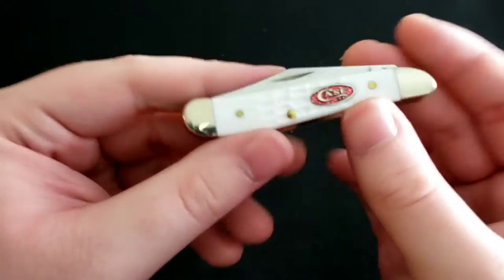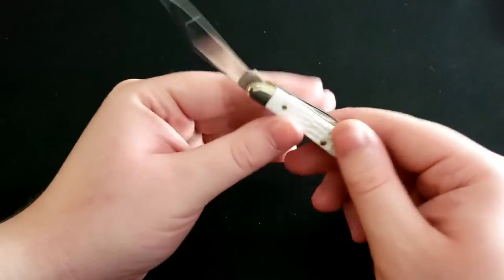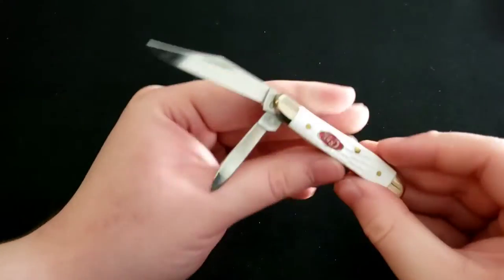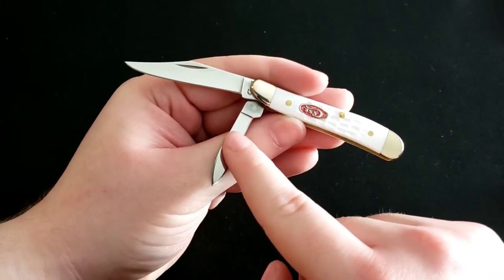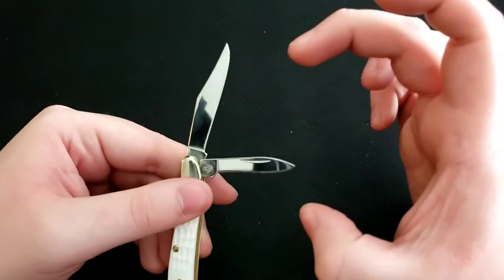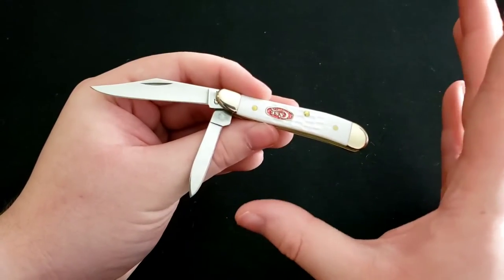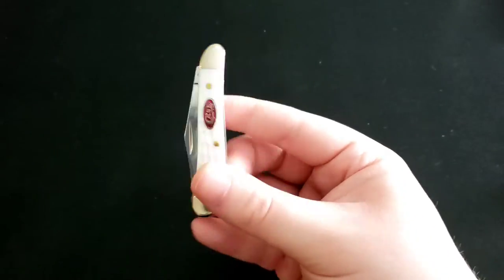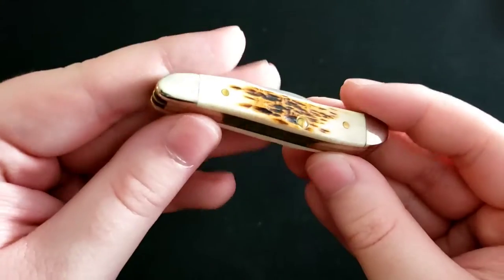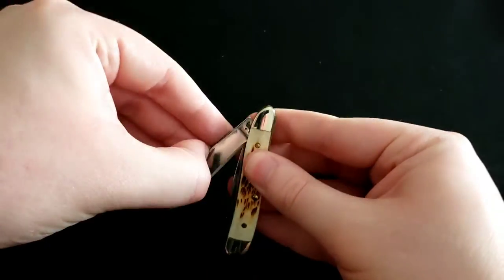Next is the Case Peanut with white synthetic handles and a red shield with a bit of glitter. You have a little clip point blade and a small pen blade. One tip: if you're trying to open the pen blade with the main blade already open, be very careful — there's very little space and it's easy to slip. Learned that from personal experience. I also have a second Peanut in a brown handle color — same configuration with the pen blade and clip point blade.